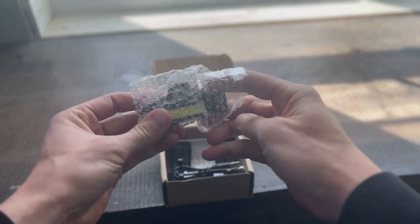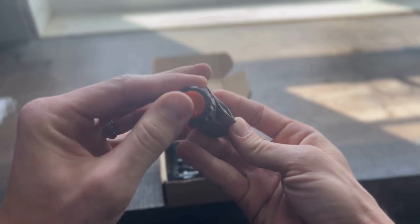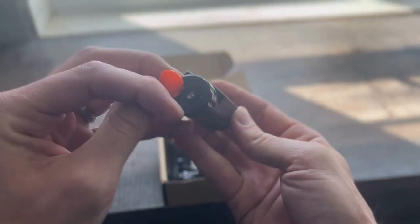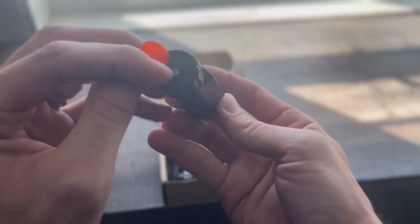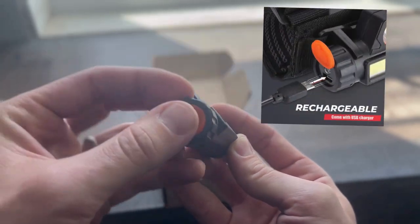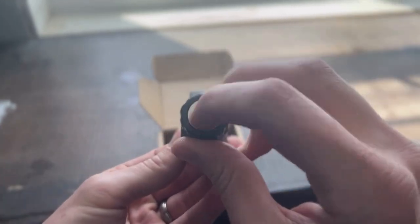Nice bubble wrap so nothing gets damaged while it's shipped to you. Up close, this is the on and off button. That little light gives you the status of charge - when you plug it in it'll be red while charging and turns green when it's done. There's a little charge port, and you've got the two lights: a high and a low.